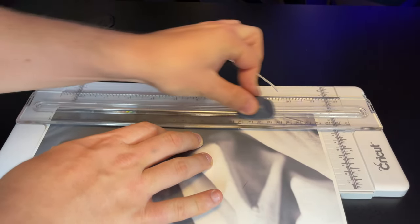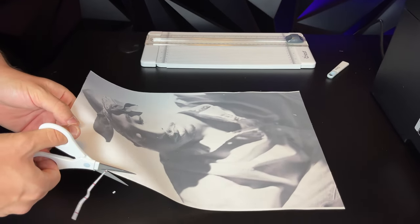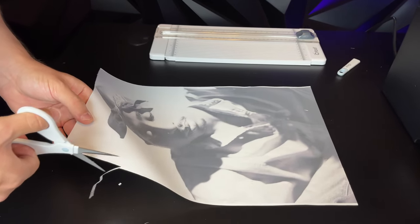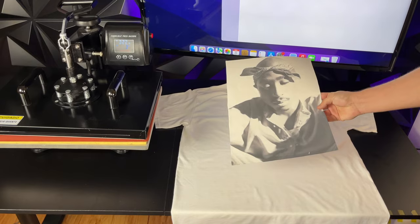The next thing to do is cut off any unprinted parts of the paper. If you're cutting around the design, it's okay to leave a tiny bit of white space — it will be unnoticeable when the shirt is pressed on a white t-shirt. After the image is cut out, align it carefully on the t-shirt and place it with the image side facing down.